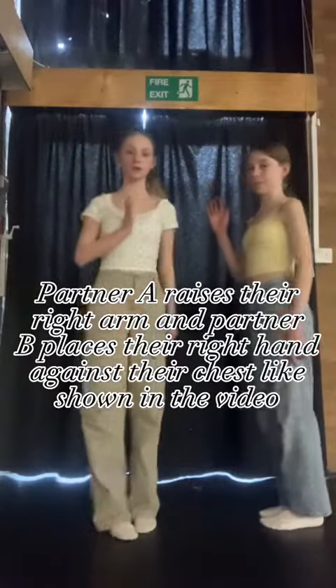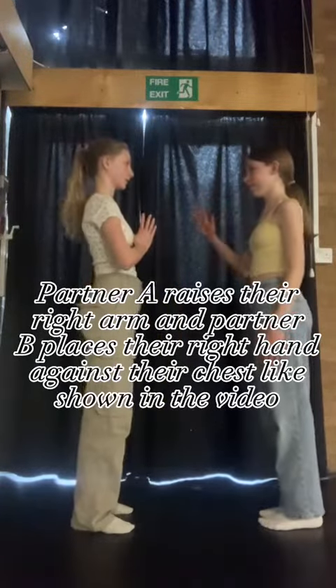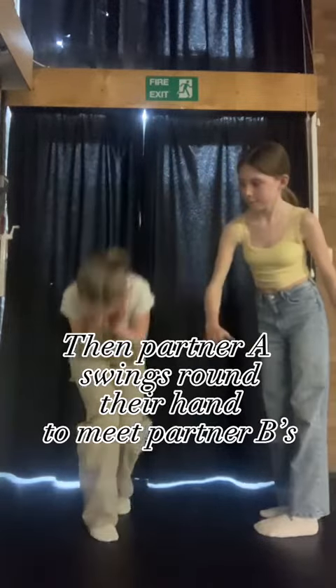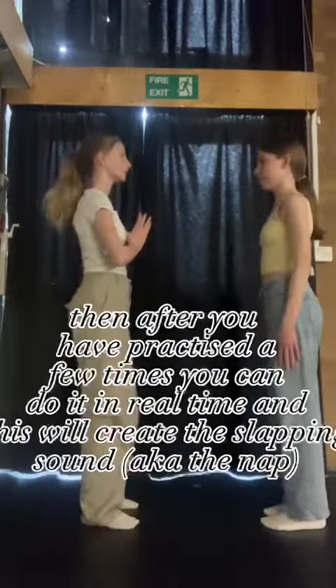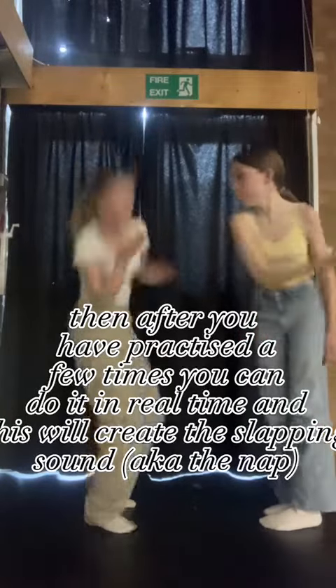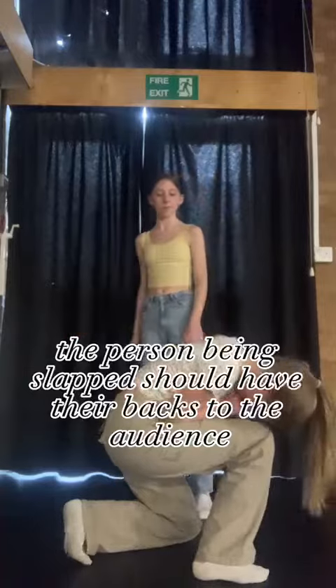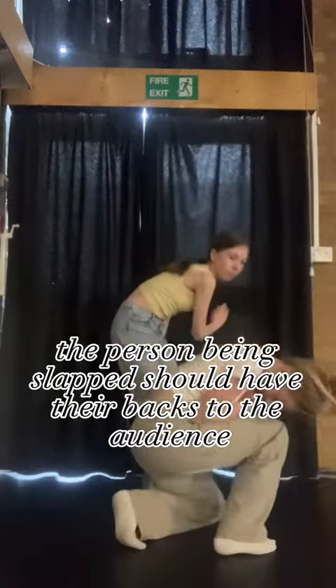The slap. Partner A raises their right arm and partner B places their right hand against their chest as shown in the video. Then partner A swings their hand around to meet partner B's. After you've practiced a few times you can do it in real time, and this will create the slapping sound, also known as the snap. The person being slapped should have their back to the audience.